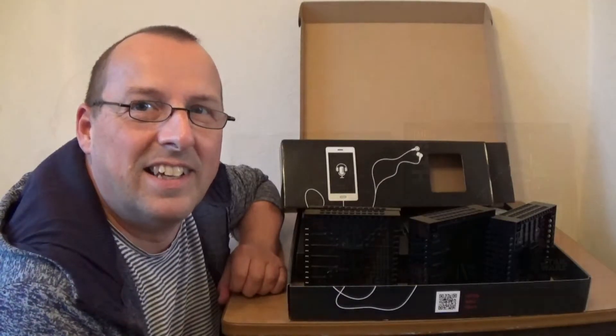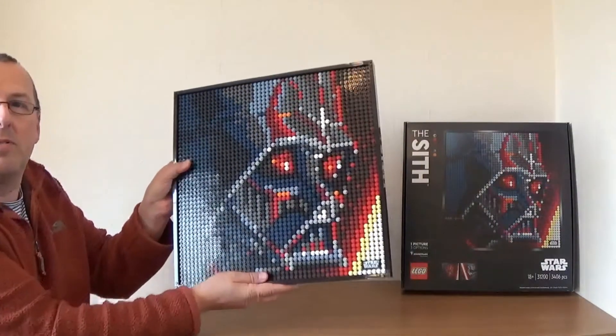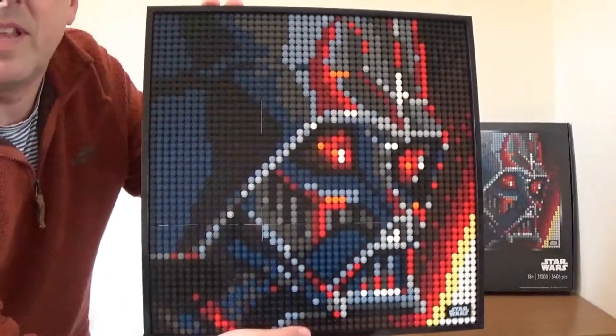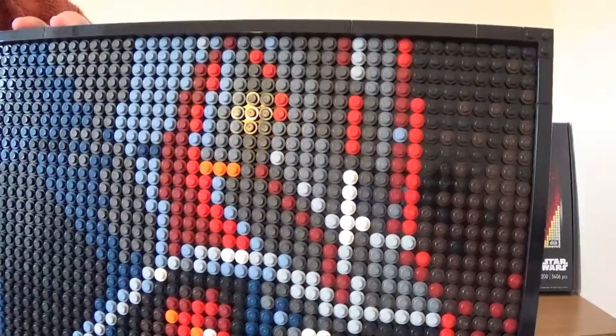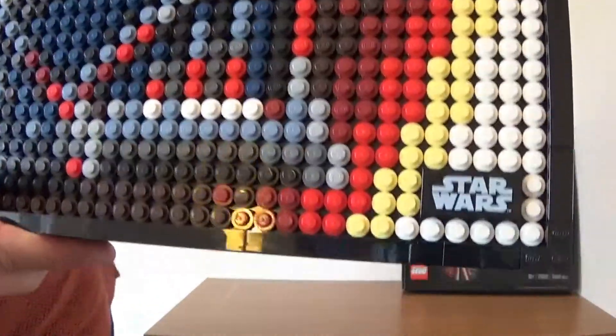Here we have the finished article, and I had great fun building this. I actually built it over a few days and finished it about a week ago. From a distance these look great. What's quite strange is that when you look at it up close and move it towards the camera it sort of looks okay, but as soon as you move it too far in you lose a lot of the definition of what it's supposed to look like.